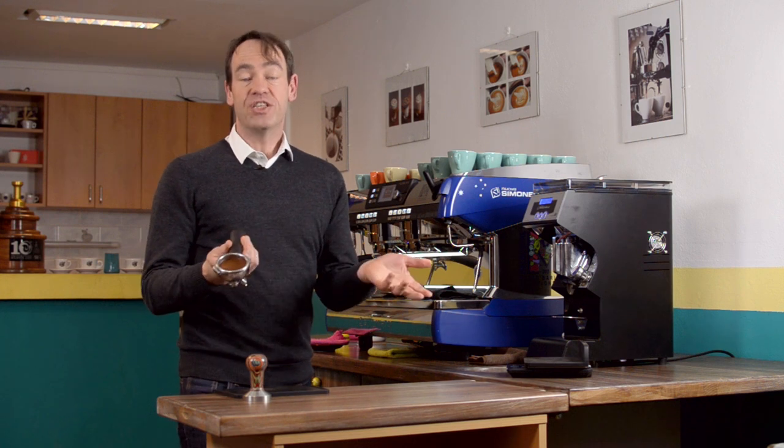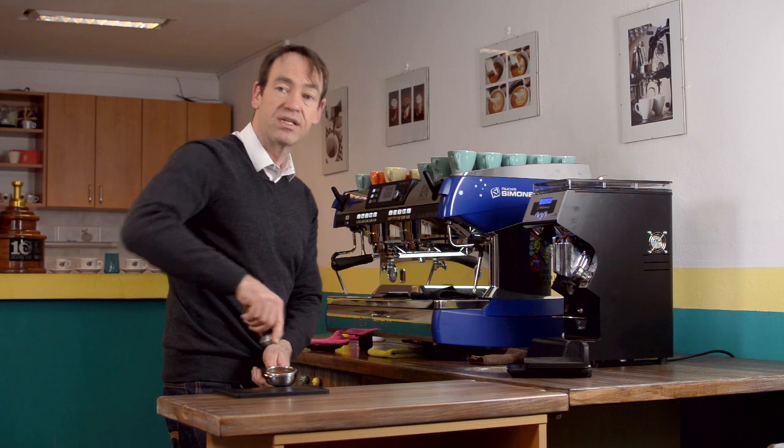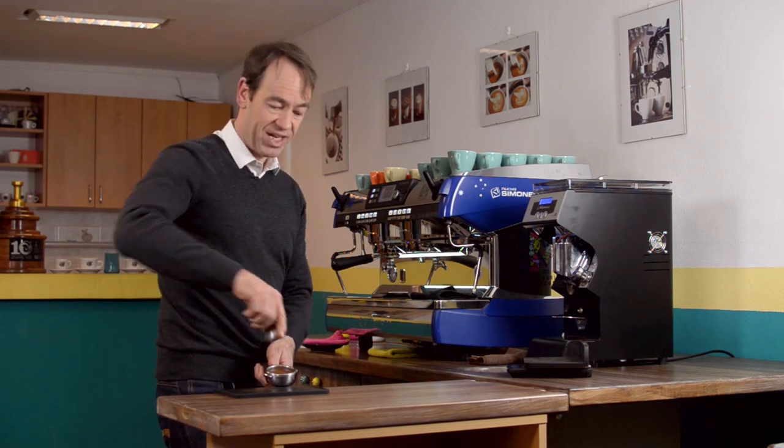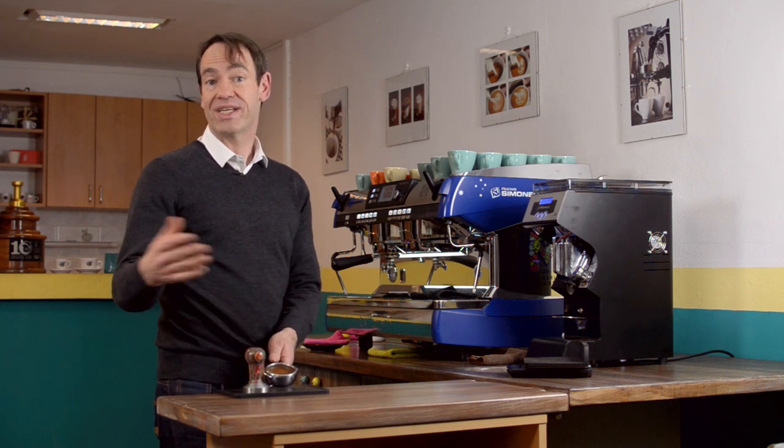Once you've tamped, it should be fine. There's no real reason to tamp once and then tamp twice. Some people I've seen even tamp three times. It's extra strain on your wrist and it's just wasting time.